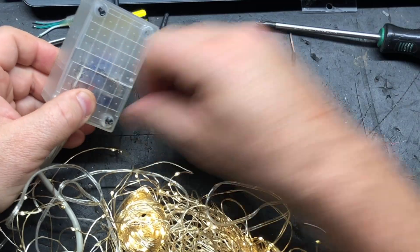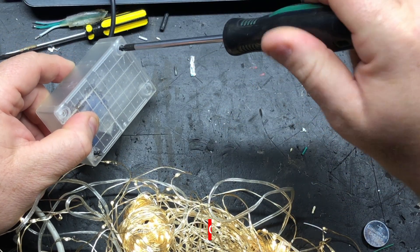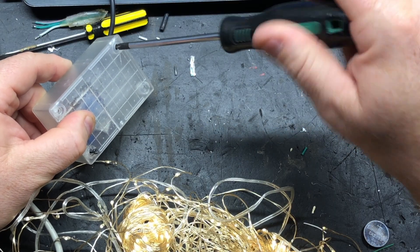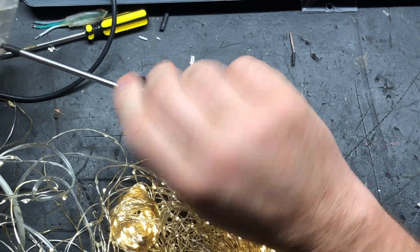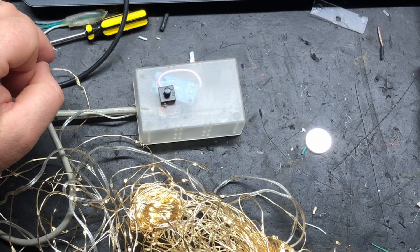Definitely worth looking at if you're into battery-powered or solar-powered items and you're just sick and tired of batteries needing to be replaced or solar panels dying. It's a great way to resurrect lights and ornaments. All right, I will end the video there. Catch you later.